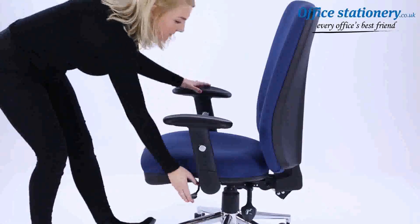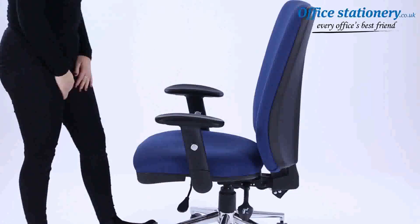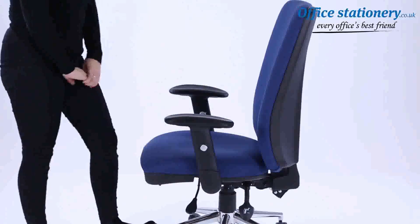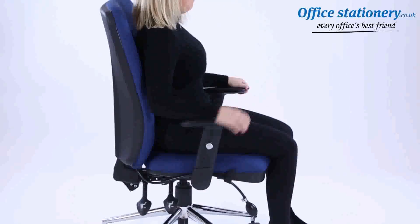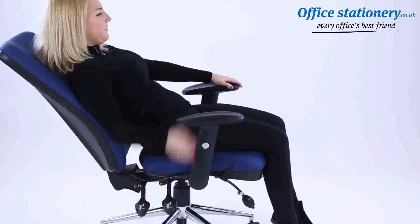The lever towards the front of the chair can be pulled up to enable the seat to slide forwards and backwards. The lever on the right will release the gas lift for height adjustment of the seat.